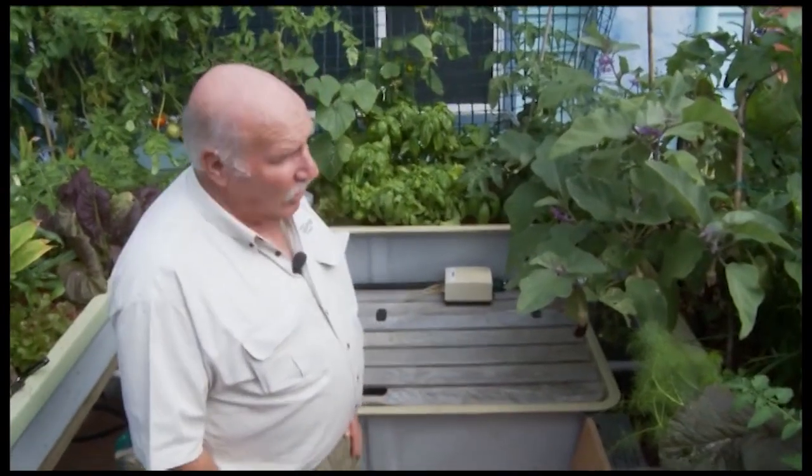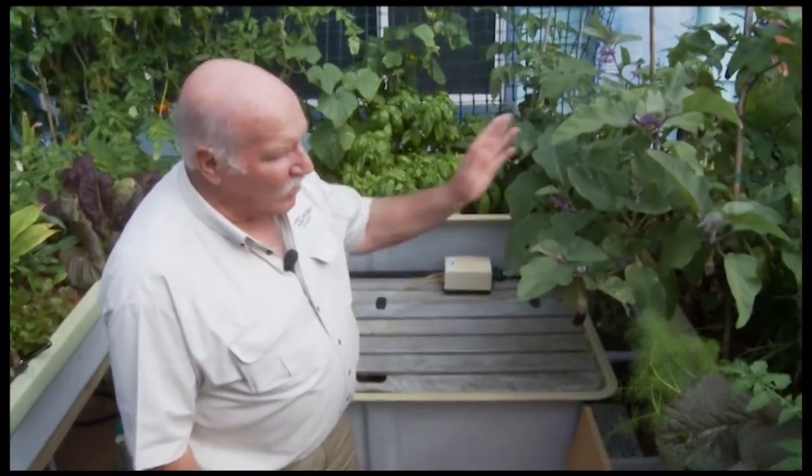It's 12 months on. The system's been running now for just over 12 months and I just want to show you where we're up to. It's been producing veggies and stuff for a long, long time and we've got a huge variety here.